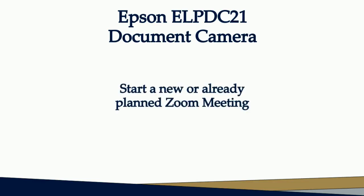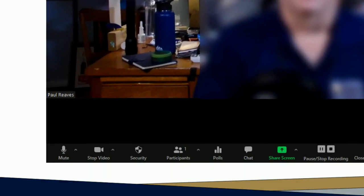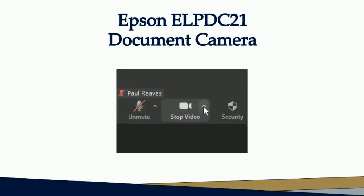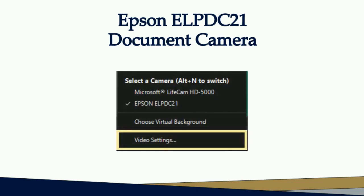You may now start a new meeting or an existing planned meeting in Zoom. On the main screen, there are a number of controls along the bottom ribbon. At the far left is the audio control button. Just to the right of that is the video control button. There is a small arrow just to the right of the video control button — clicking this button will open the video options. In the small pop-up window that appears, you will see a link for video settings. Click it.